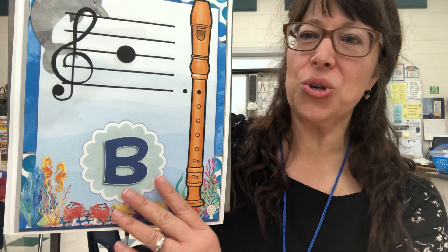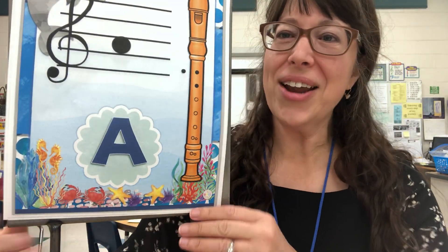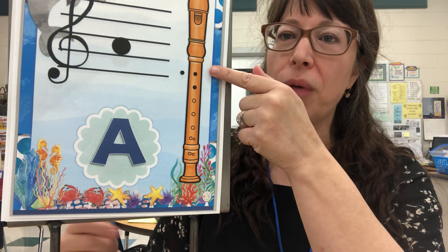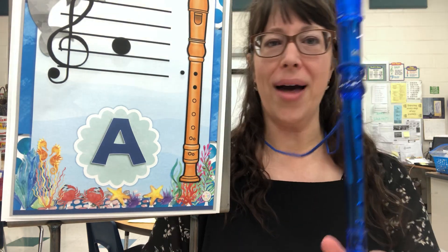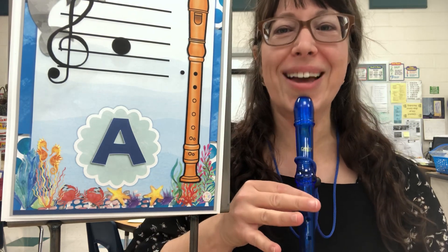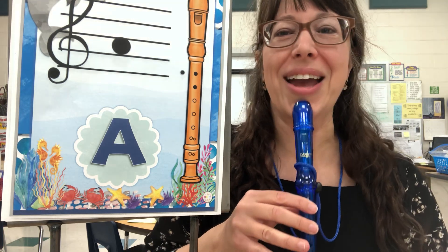Now let's change to the A note. The letters of space spell face — F-A-C-E. So the way we play A, we've got two fingers covered in the front and the thumb in the back. Your right hand is on the bell, your left thumb is on the back hole, your first finger is down on the first hole, and your second finger is down on the second hole. This is the position to play the A note.